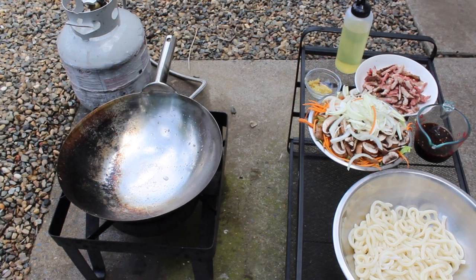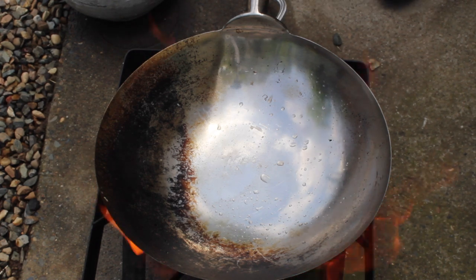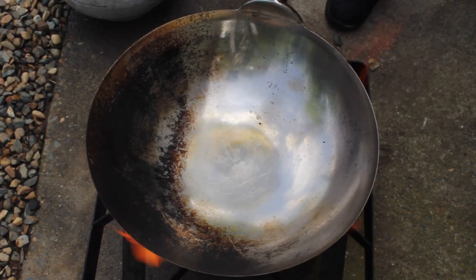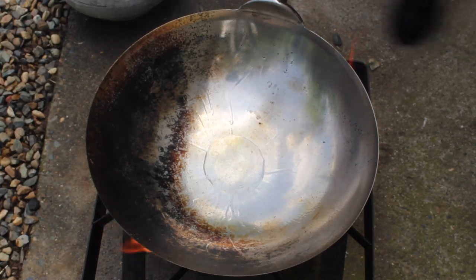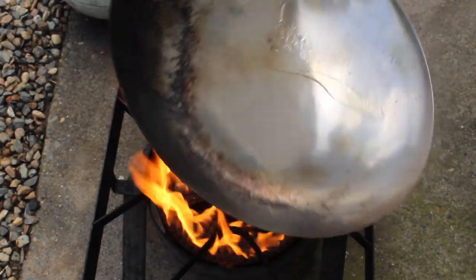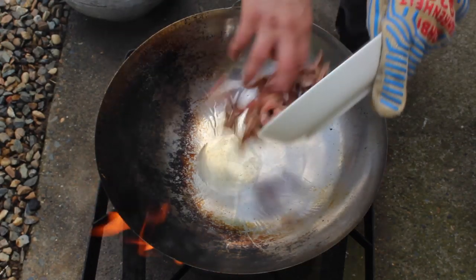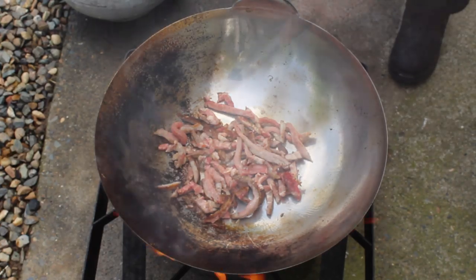I'm going to fry my noodles outside in my real-life wok. You can use your widest nonstick skillet if you want to make it inside — the procedure will look just about the same. First, light up your pan and get it nice and hot. Add a little bit of oil and swirl it around. Now add your meat. I'm frying it up so it'll render out some of that yummy fat — that's going to flavor the noodles.